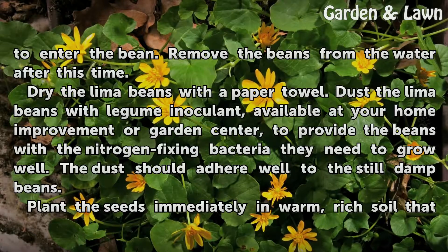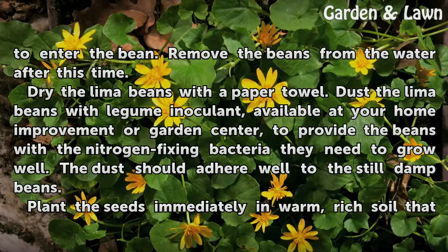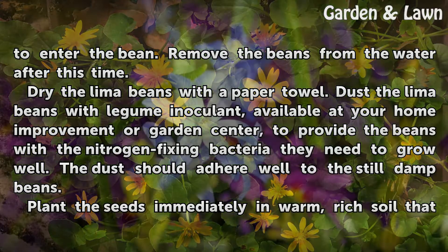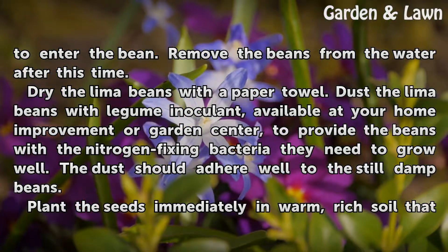Remove the beans from the water after this time. Dry the lima beans with a paper towel. Dust the lima beans with legume inoculant, available at your home improvement or garden center, to provide the beans with the nitrogen-fixing bacteria they need to grow well. The dust should adhere well to the still damp beans.